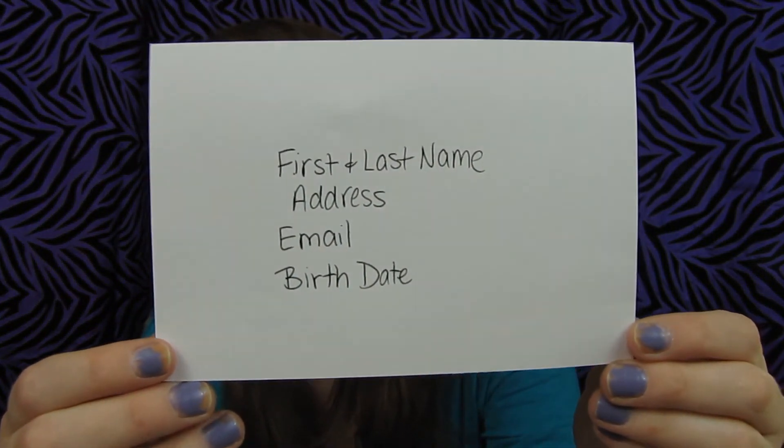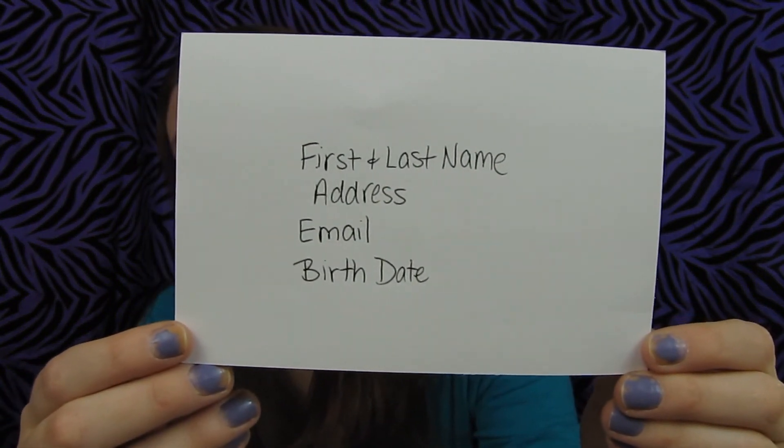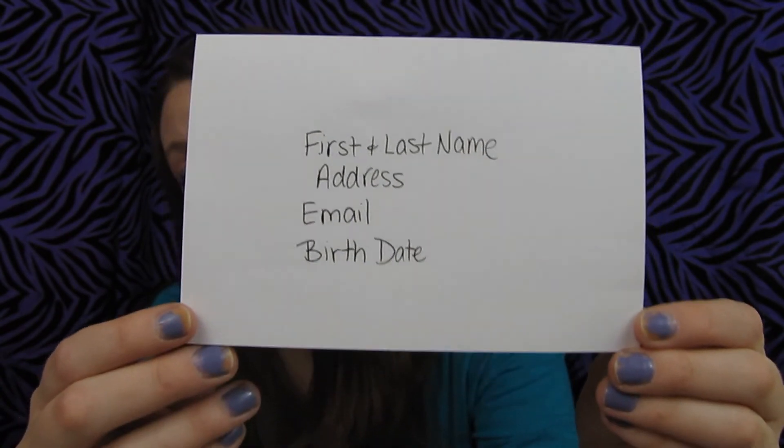You put your first and last name on the card, your address, your email, and your birth date. Then you put it in the envelope — that's all you do. Then you mail it to an address in Texas. It says you have to wait 14 days before you get the email, but I've actually gotten some of the emails a little bit sooner.